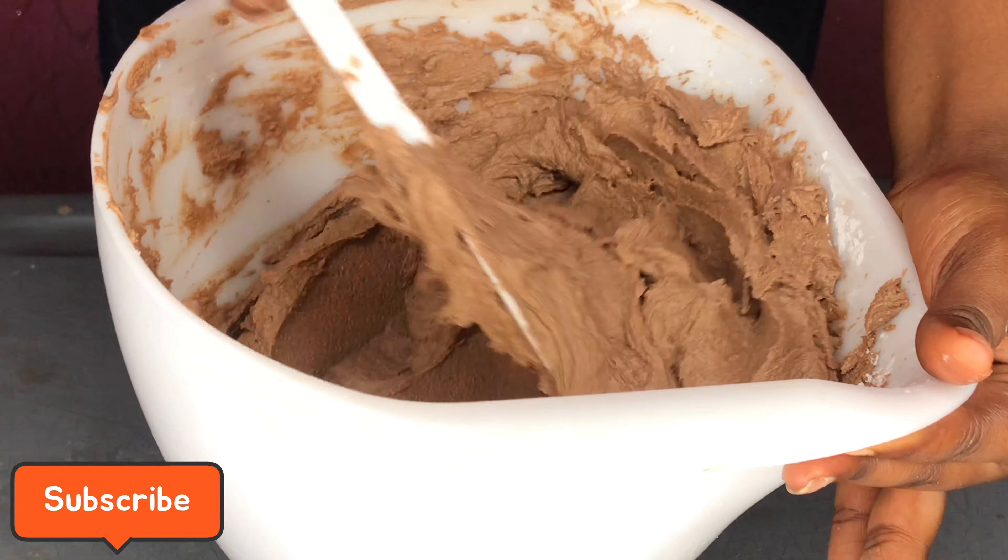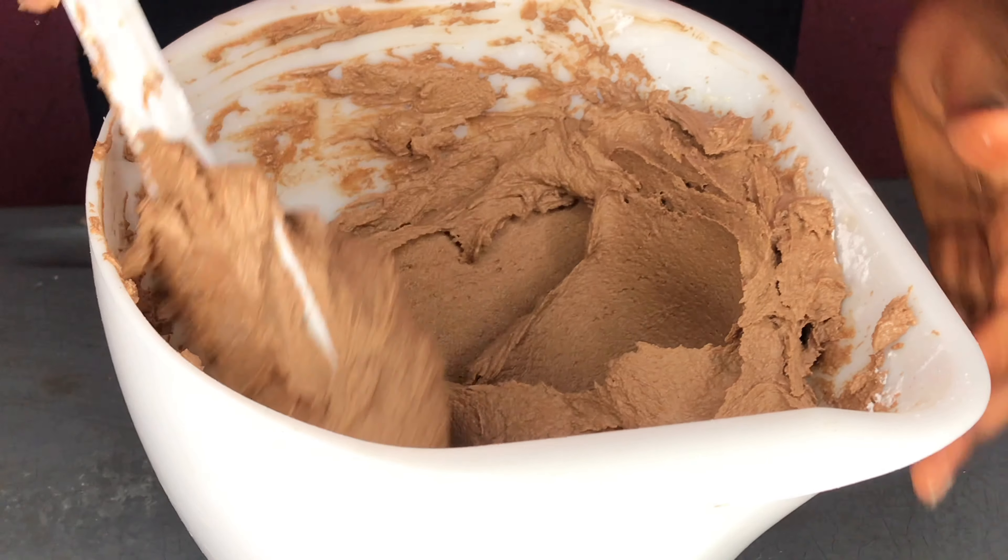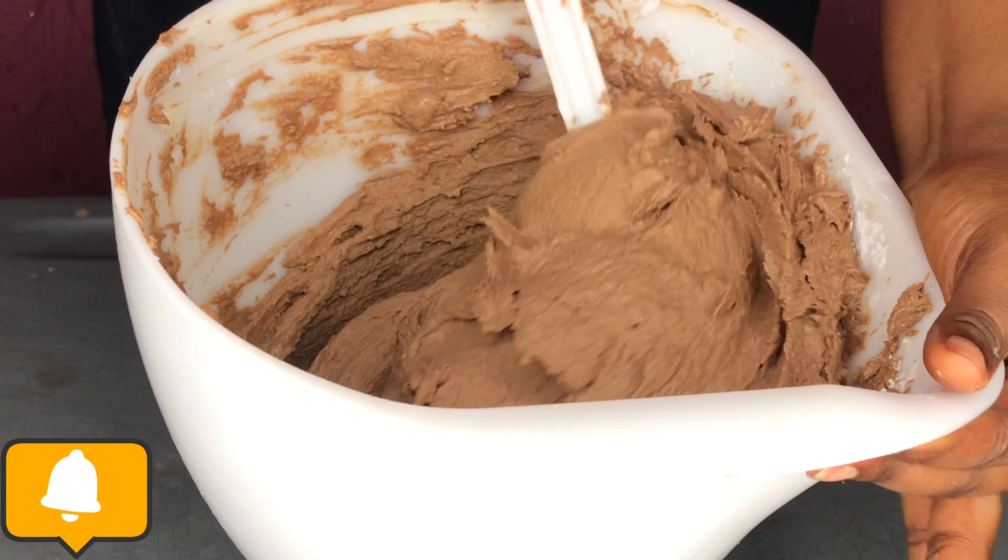We are done! Look at the texture — it just came out so smooth and lovely. This is ready to cover any cake. The color of the chocolate is so beautiful.